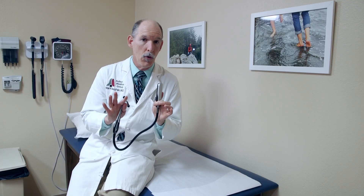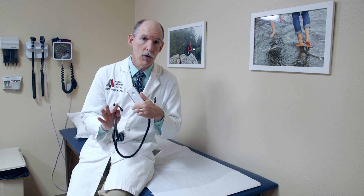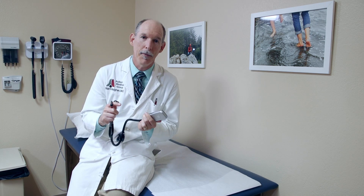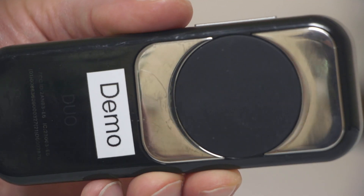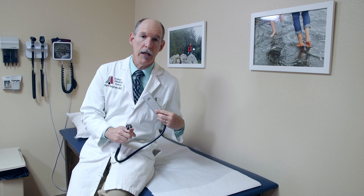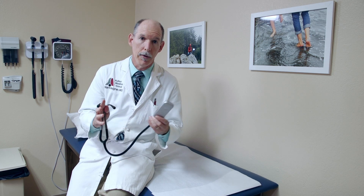One caveat though: if you are used to listening to people through clothing, you may find that disappointing when you try to get a rhythm strip, because you have to have conduction for the electrical signal to get a rhythm strip. So you do have to have this on the patient's bare skin in order to get the rhythm strip. You can actually change which lead you're getting according to the positioning — so this is lead 2, Roman numeral 2, if you are doing a rhythm strip on the patient.